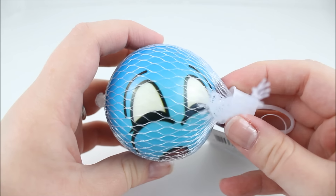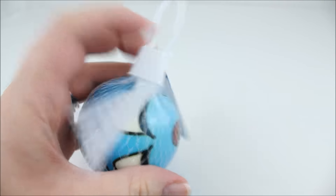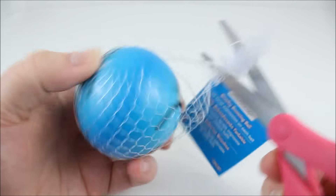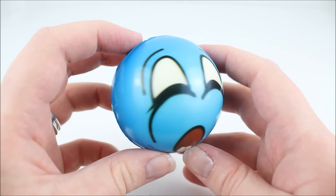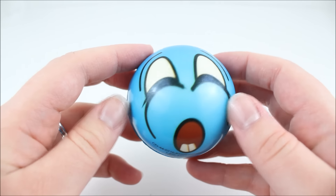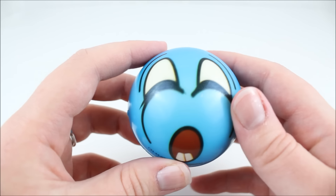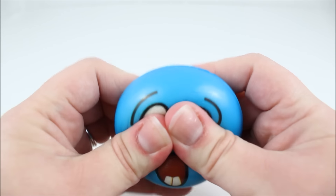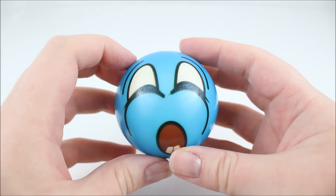This next squishy is kind of like a gasping face — I'm not quite sure if it's scared or gasping. It's the same as the other two, same price and everything. So here's what the squishy looks like — the little teeth are just hilarious. I don't know if its eyes are supposed to be open or closed. Is it crying? Maybe this is a crying squishy — I thought it was scared or surprised, but I think it's crying. Its mouth is open with little teeth. This one is also squishy, definitely a little harder, but it is squishable and bounceable.